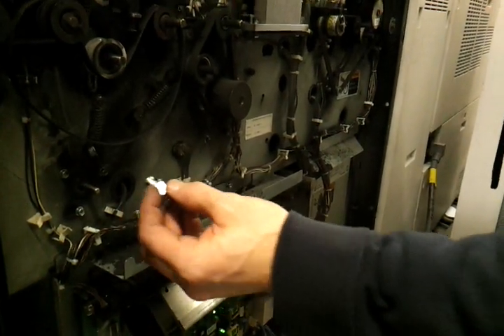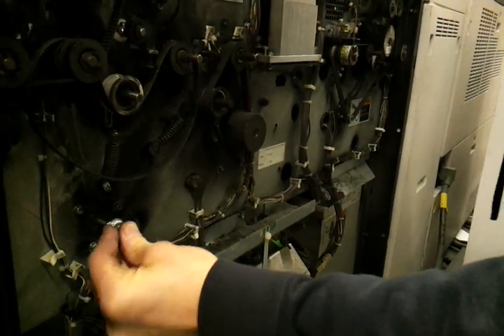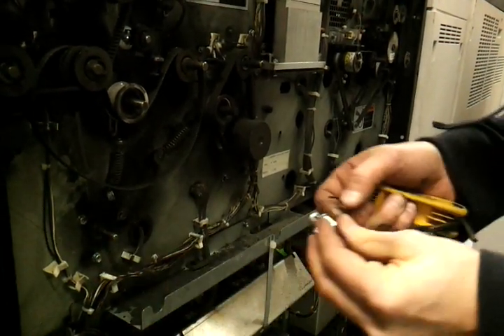I have the set screws in the new gear. I'm going to slide the gear on. There's a flat spot on your shaft — you just want to make sure that one of those set screws is lined up with the flat part of the shaft.